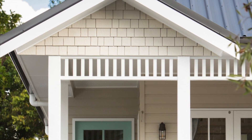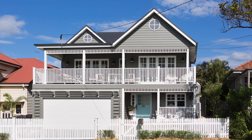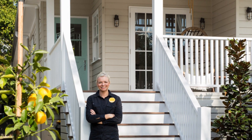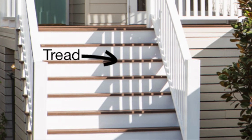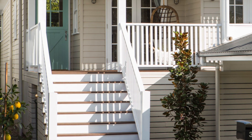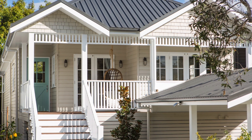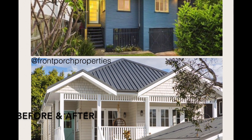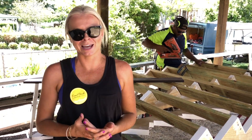Next I want to show you how we do external closed-in stairs. Traditionally you see external stairs with just the tread, but often we do them with a white painted riser as well. This gives them a more sophisticated look, means you can't see through underneath the staircase, and it's also a really American style look.